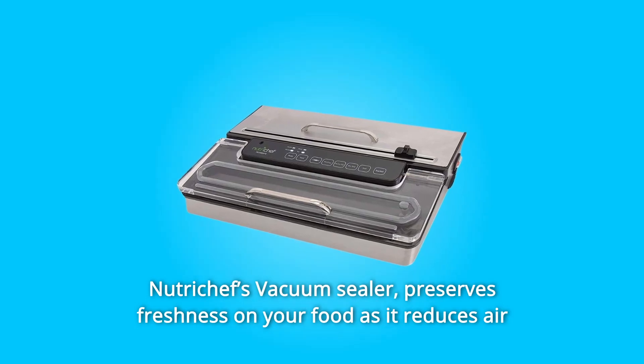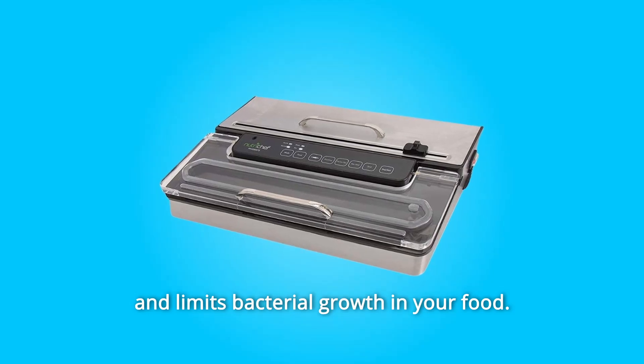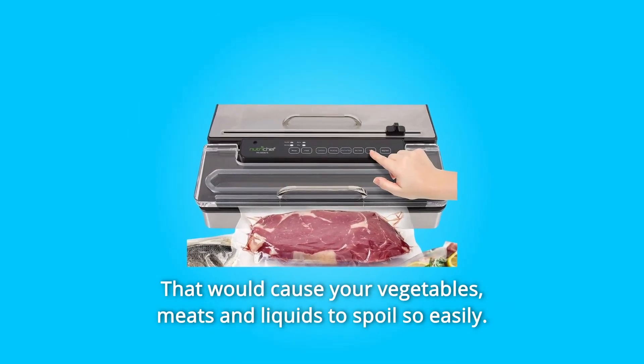NutriChef's Vacuum Sealer preserves freshness on your food as it reduces air and limits bacterial growth in your food — that would cause your vegetables, meats, and liquids to spoil so easily.